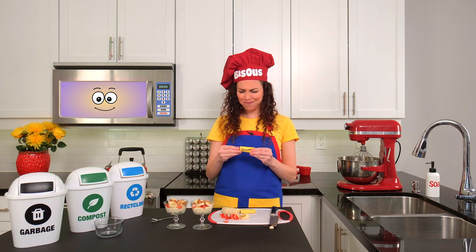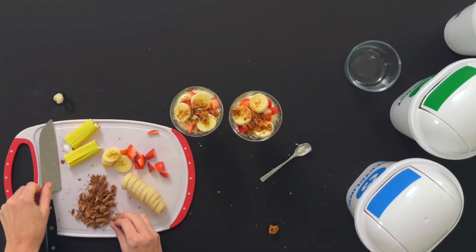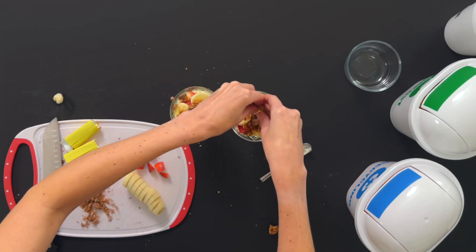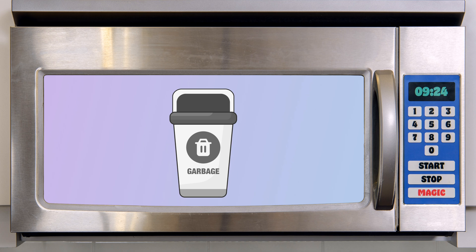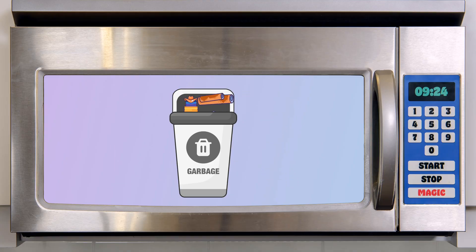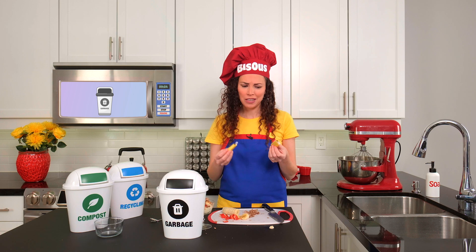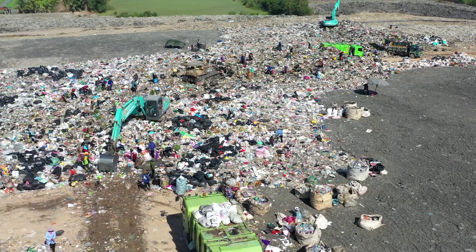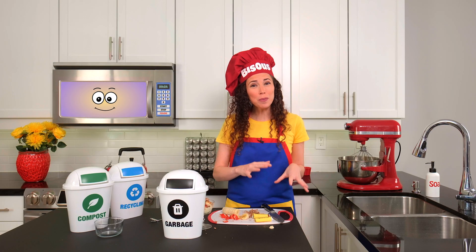And lastly, we have our chocolate. This might be a little big, so I'm going to chop it up. These little pieces will help spread the chocolate taste across my whole parfait! But where should I put these chocolate wrappers, Magic Micro? In the garbage bin! Think of the garbage bin as the last spot for things that can't be reused, recycled, or composted. These wrappers are made of several different materials that can't break down into healthy soil like compost, and they can't be melted down and turned into something new like recycling. After we throw something in the garbage, it usually goes to a big place called a landfill, where it stays buried under layers of soil. That's why it's so important to recycle and compost as much as we can, so that less garbage ends up in the landfill.